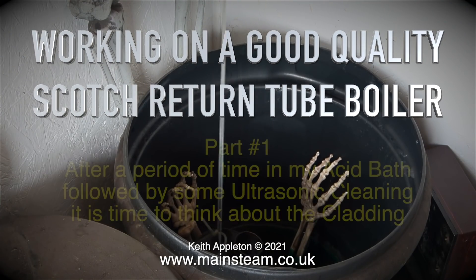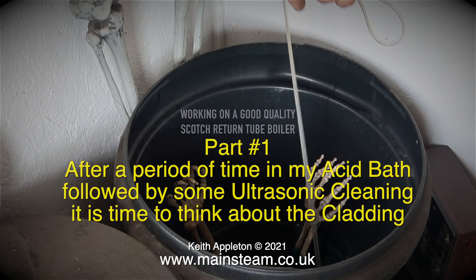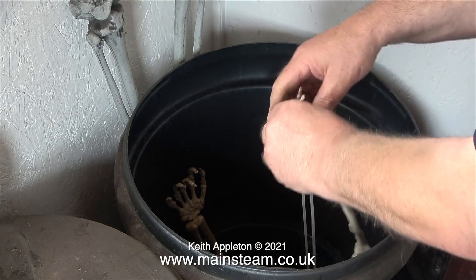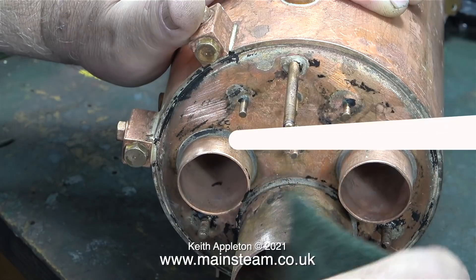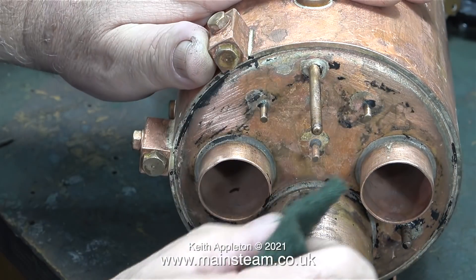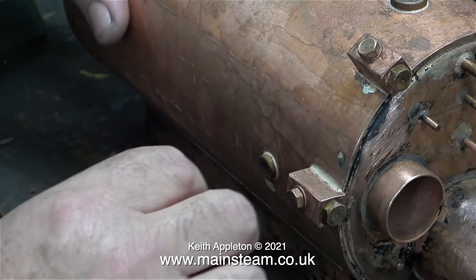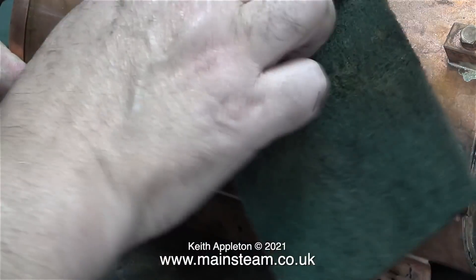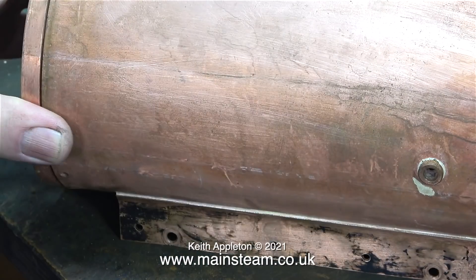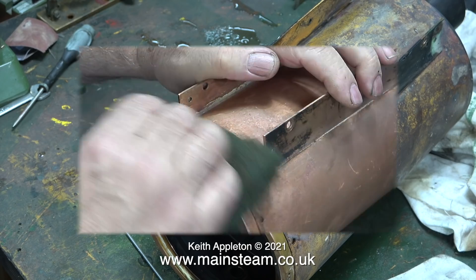Working on a good quality Scotch return-to-boiler, part one. After a period of time in my acid bath followed by some ultrasonic cleaning, it's time to think about the cladding. The acid I use is called Kill Rock - it's a kettle descaler and is formic acid. The combination of the acid plus my ultrasonic cleaner has made this boiler look a good bit better. Apart from some paint specks, it's very good indeed.